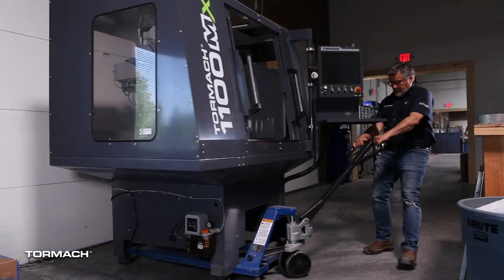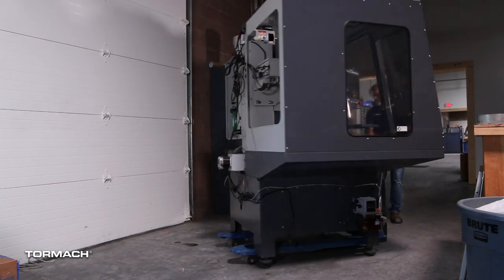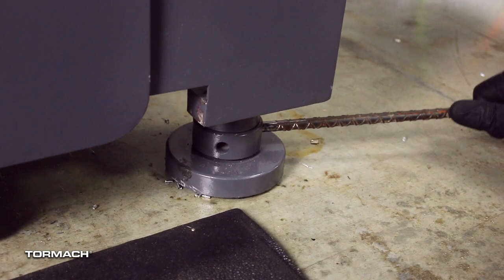You can also use a pallet jack underneath the stand to move your Tormach to different locations, and the feet can be adjusted to level out your machine.